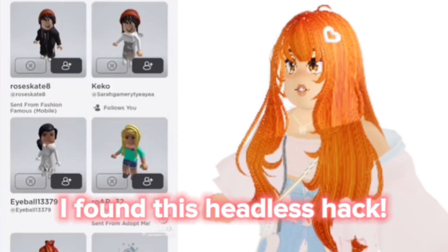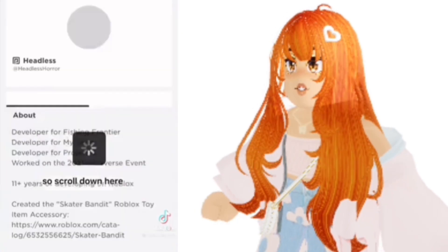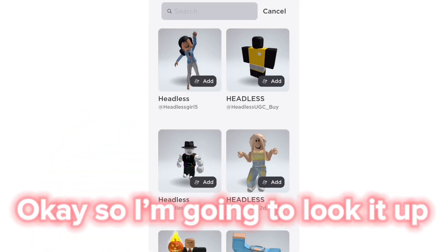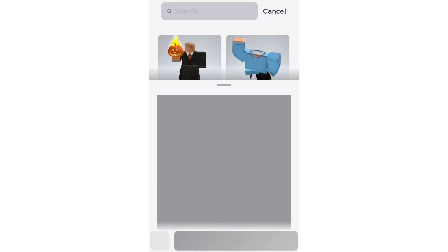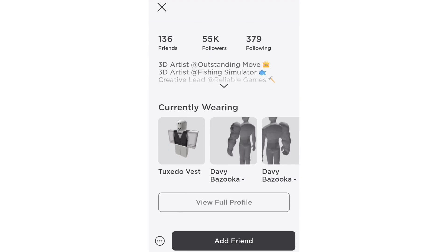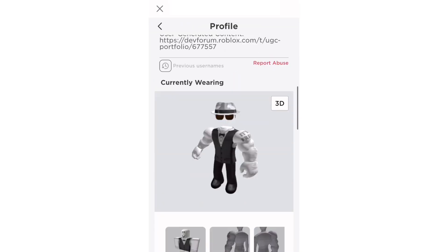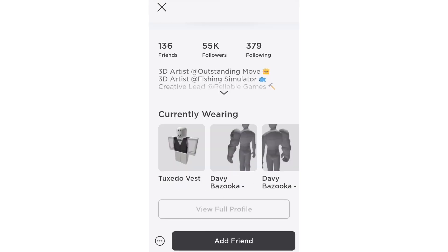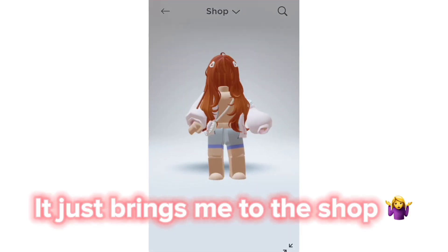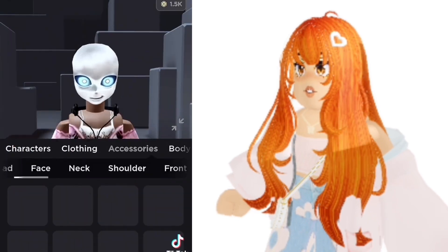I found this headless hack! I'm going to look it up and go to this profile. It just brings me to the shop — this hack does not work. Let's watch this headless hack video I found.